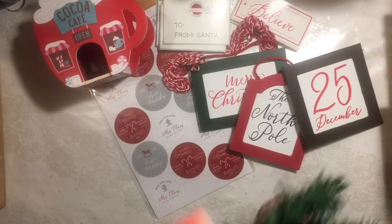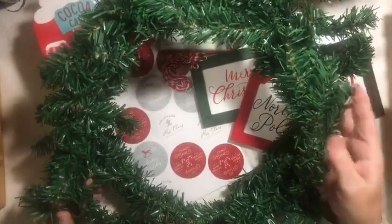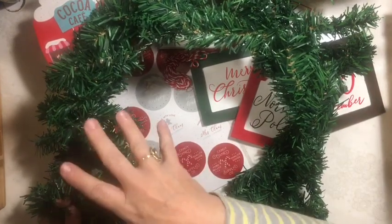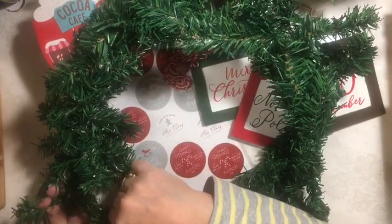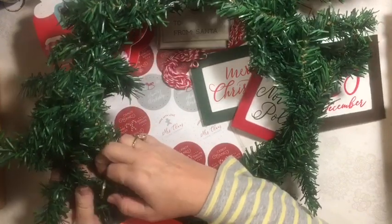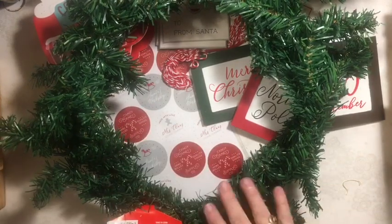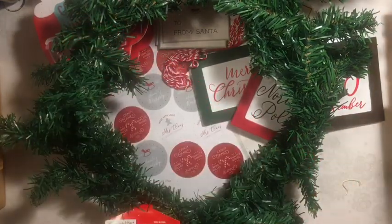I was looking for the little Christmas trees. I picked up these wreaths — I think I can use them to make some of those mesh wreaths I do every year. Mine are very simple; I just need the wreath piece. I can also use the pieces in other things. For a dollar, that was exciting. I was able to find two of the little trees, so I picked those up.